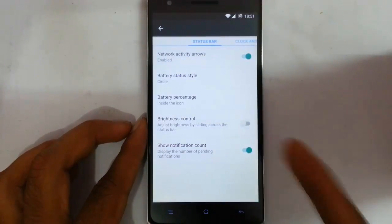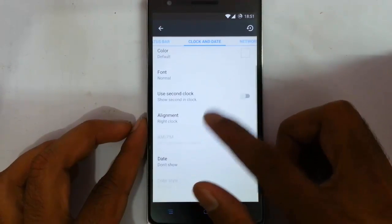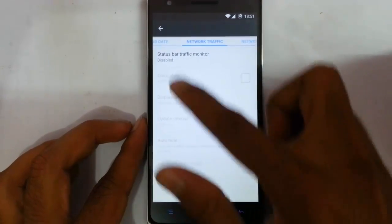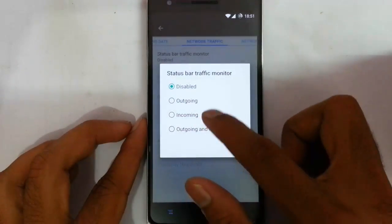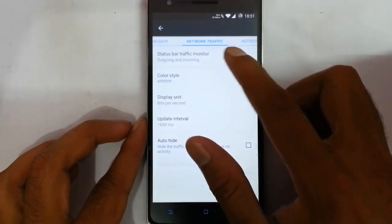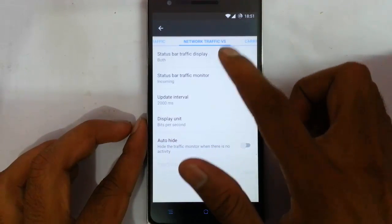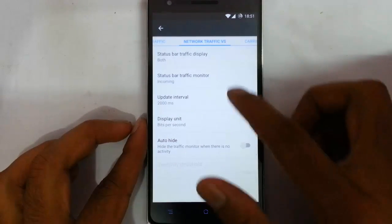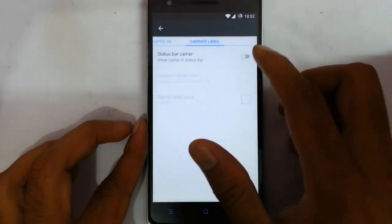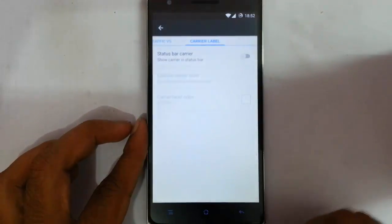There's also a notification count option. If you swipe left you will get a clock option and clock alignment. Everything about the status bar is here. Here is network traffic — if you want to monitor the network speed and all, you can see all this information on top. You can customize the colors. There's status bar traffic display, status bar traffic monitor, and update interval. You can also add carrier level information and customize the information there.